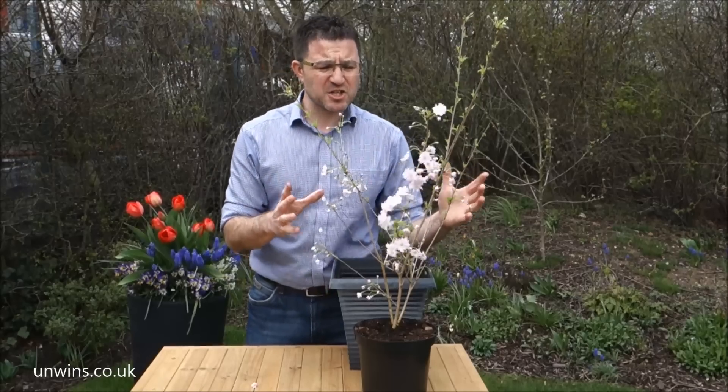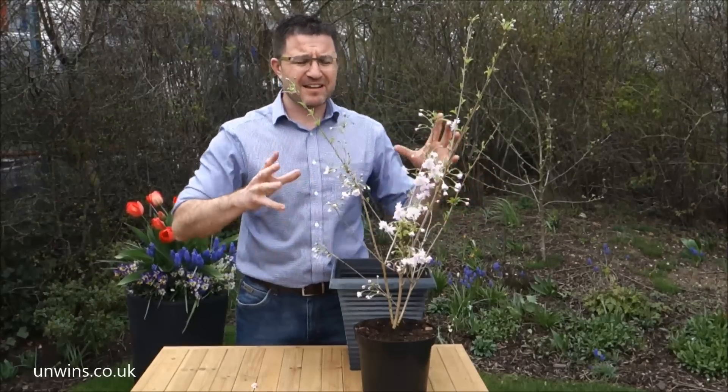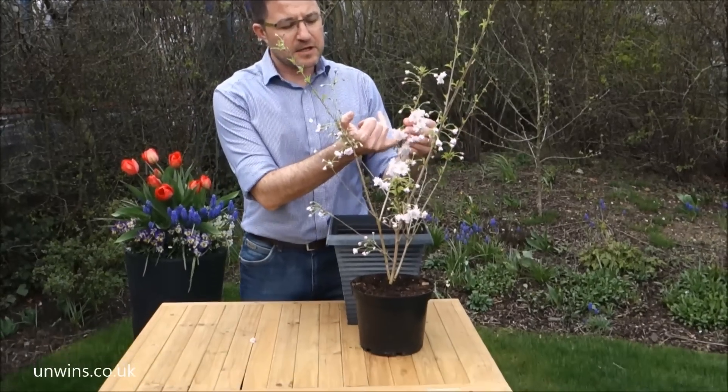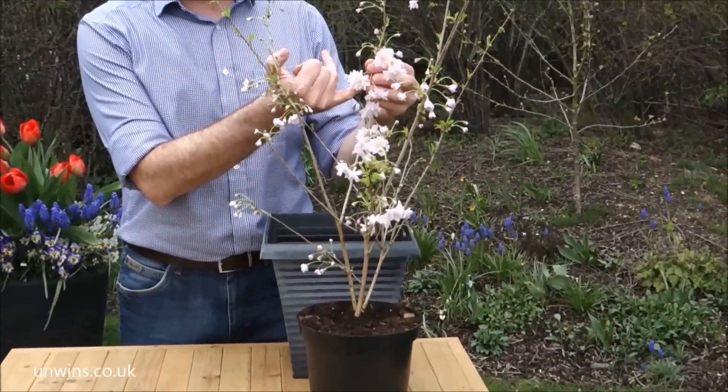You can expect to get two to three weeks at least out of one of these plants. You're going to get 150 or more of these beautiful pale pink double blooms come out over the next couple of weeks.